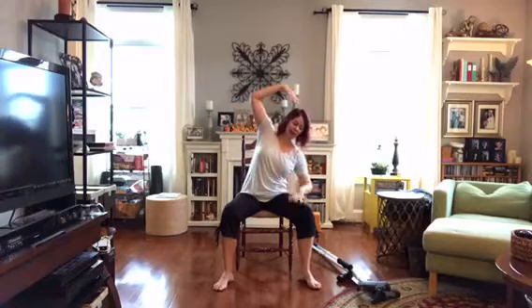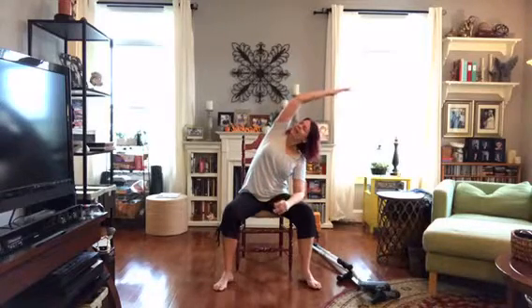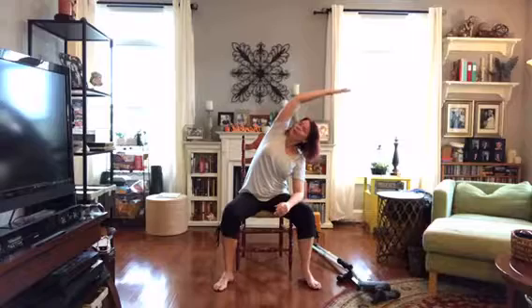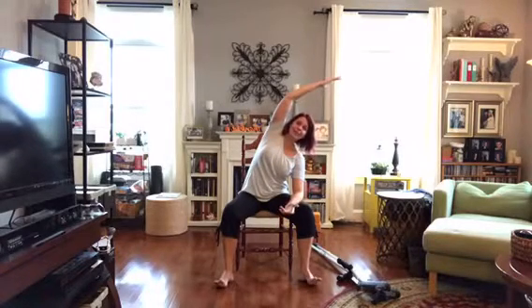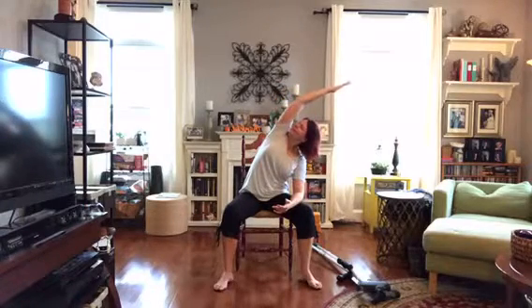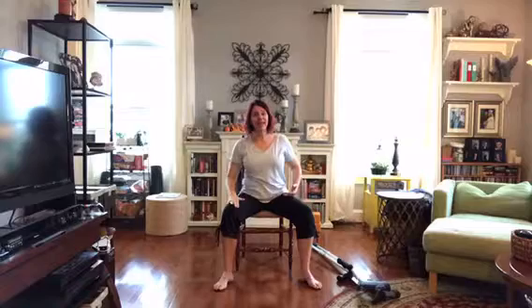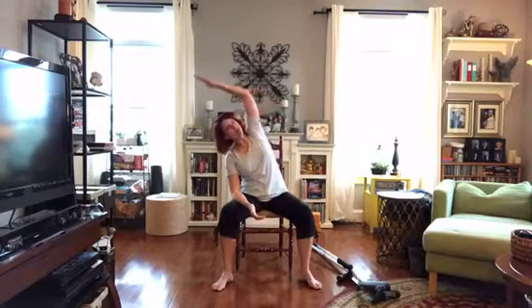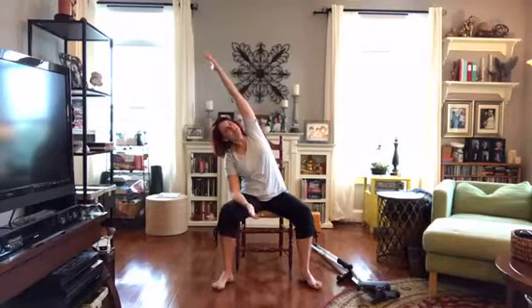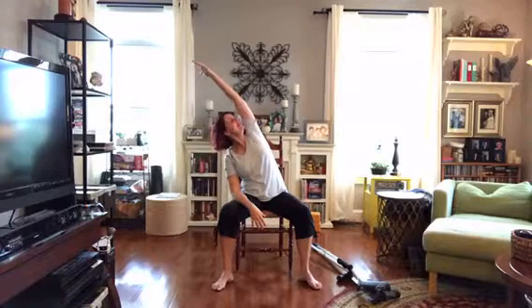We're going to take a little side lean: one hand or elbow comes down on the thigh, the other arm goes over — oh, stretch out that side! Whether it's morning, the middle of the day, or the end of the day, this is going to feel wonderful. Take one more breath here, then gently bring it down. Go the other way — hand or elbow to the thigh, arm comes up — such a beautiful long side reach, giving space to the lungs and ribs. Head looks any direction you like.